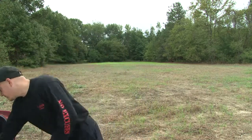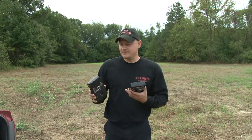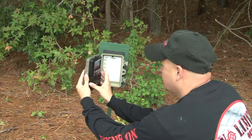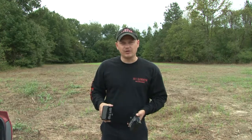Well guys, we've got our SpyPoints here. One of the best features about these cameras, from their 6 all the way up to their 12 on our newer style cameras, you can actually just pull this inner chassis out. It allows you to leave your cameras set up so you don't have to disturb the area. You can take them home, get your updates, do a little maintenance on them, swap your batteries out, whatever you want to do.